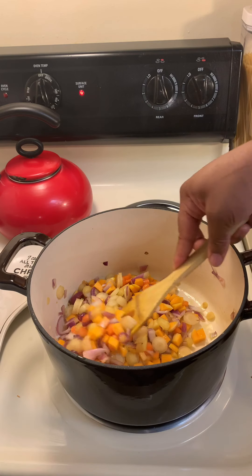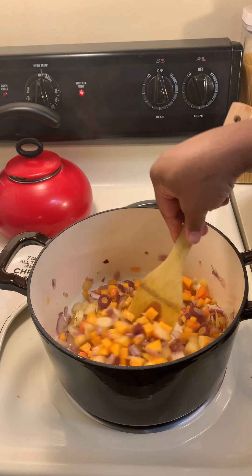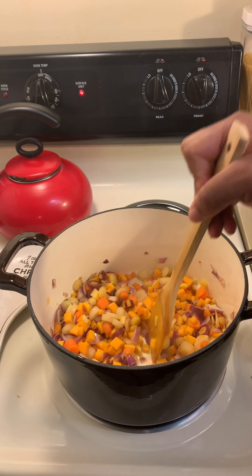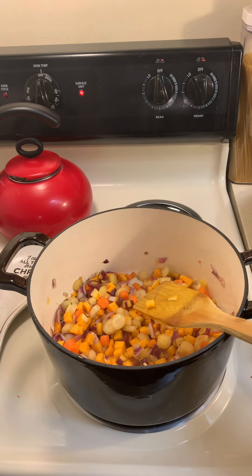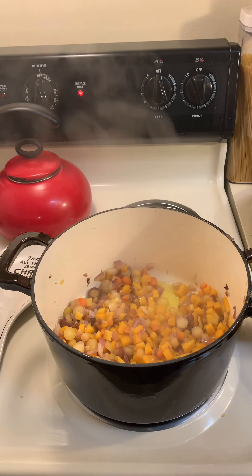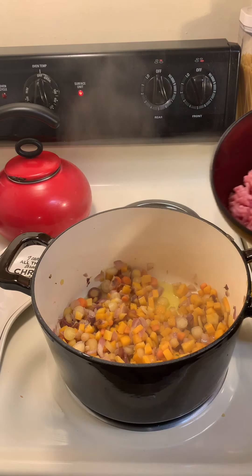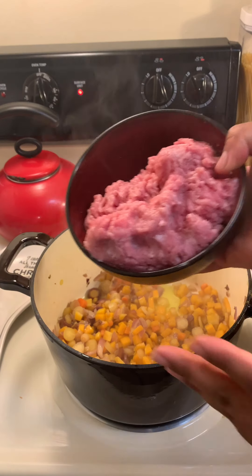We're going to allow the onions, carrots, and garlic to cook with the olive oil. I'll be back in a moment. While this is cooking, I'm going to add my ground meat — I'm using ground turkey.